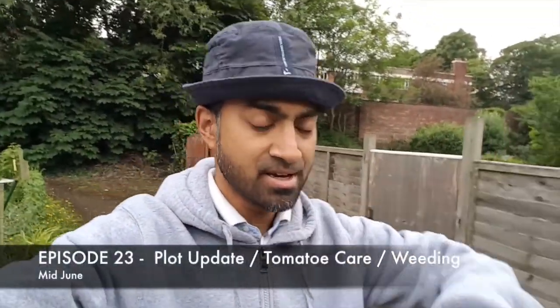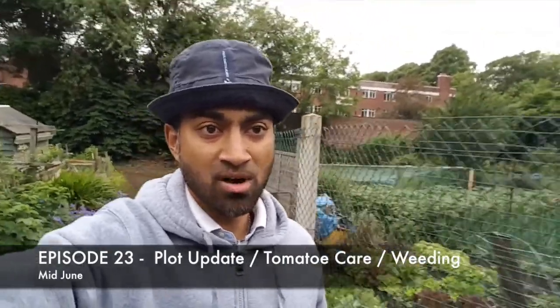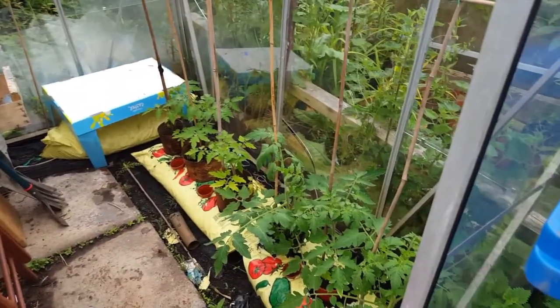I've come to the allotment this evening. I generally come after six o'clock because I work nine to five. Today all I'm going to be doing is weeding and watering, and making sure that the slugs don't win the battle. It has been raining constantly the last couple of days in the evening, so I haven't been able to come. Today is going to be exactly that - keep watching and I'll get to it.